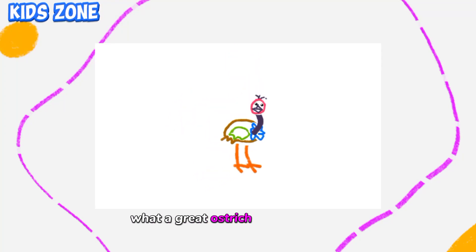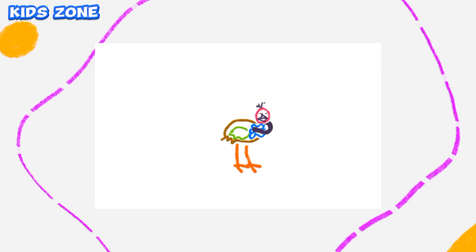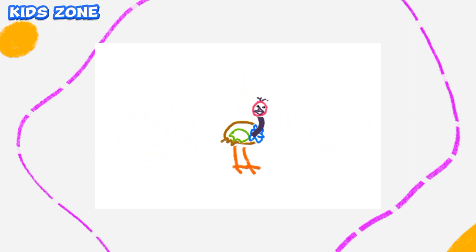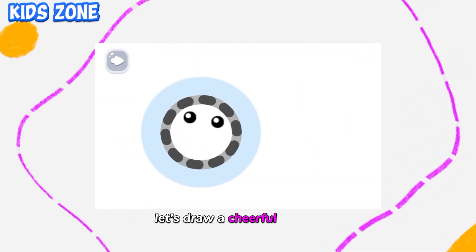What a great ostrich you have made! Let's draw a cheerful ostrich.